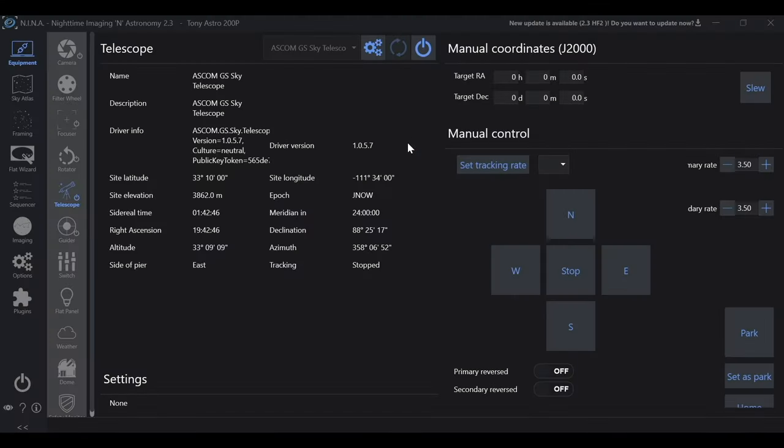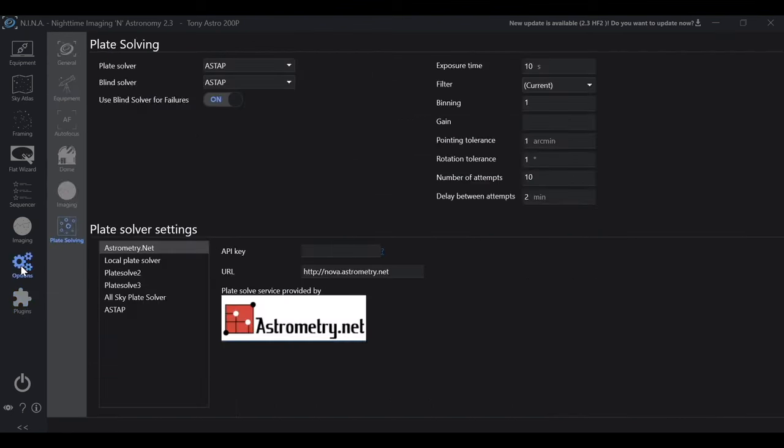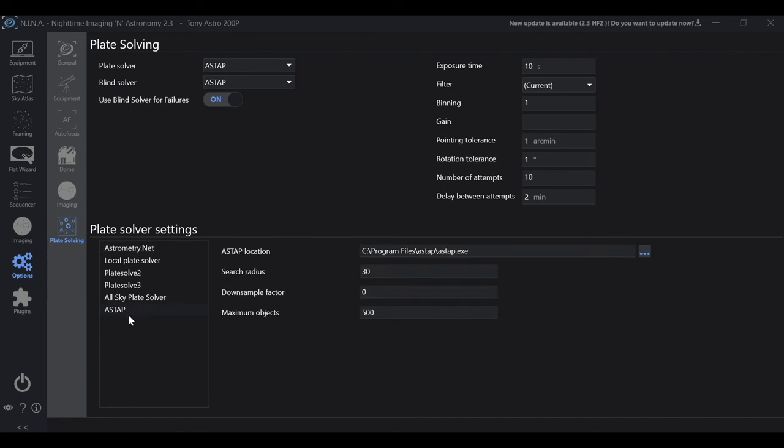If you remember from my video on setting up NINA, the three-point polar alignment is located in plugins. You click on available, find three-point polar alignment, and hit install. I'll put a link to that video in the description. The next thing you want to install and have running is plate solving — ASTAP is the one I use. It's very reliable, so go ahead and click on that. If you don't have ASTAP installed, please refer to the setting up NINA video where I go over how to install it.